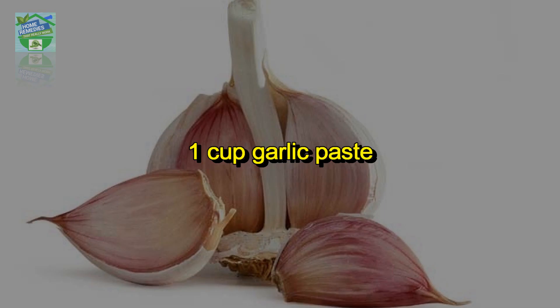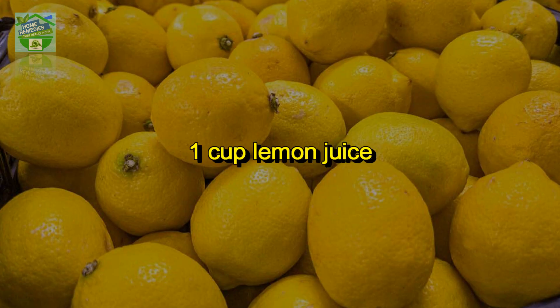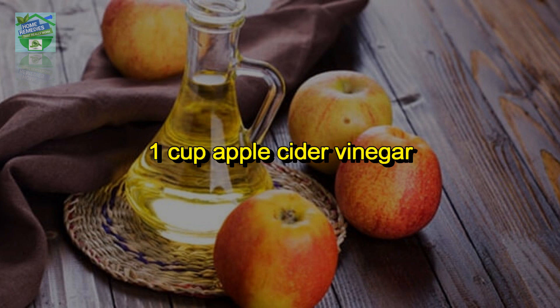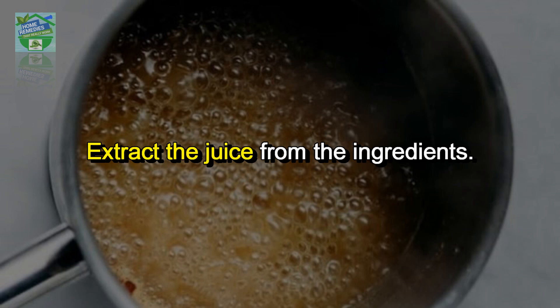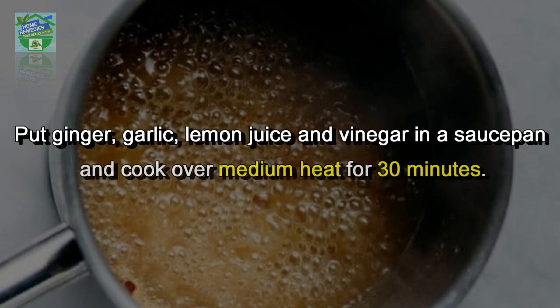Ingredients: 1 cup ginger juice, 1 cup garlic paste, 1 cup lemon juice, 1 cup apple cider vinegar, 2 cups organic honey. Directions: extract the juice from the ingredients. Put ginger, garlic, lemon juice, and vinegar in a saucepan and cook over medium heat for 30 minutes.